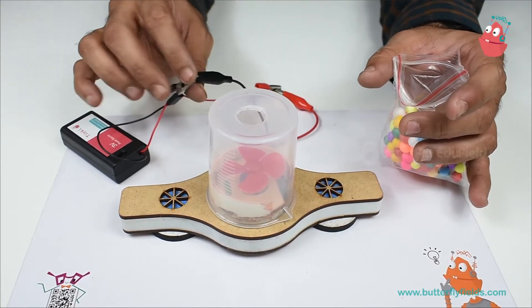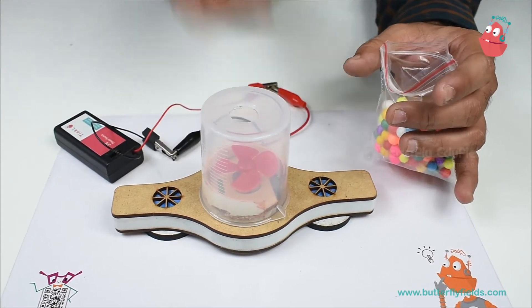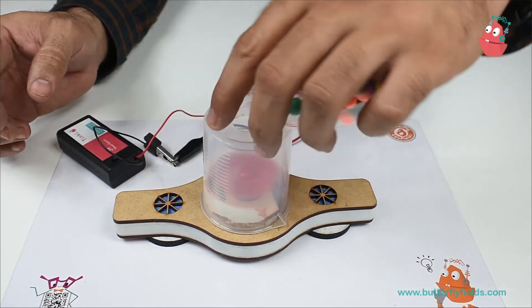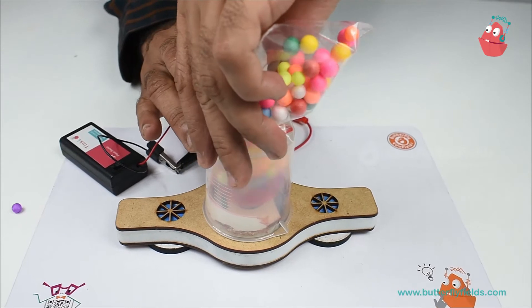Once the terminals are interchanged, it will blow up again. So I will switch it on, charging a lot of thermocol balls.